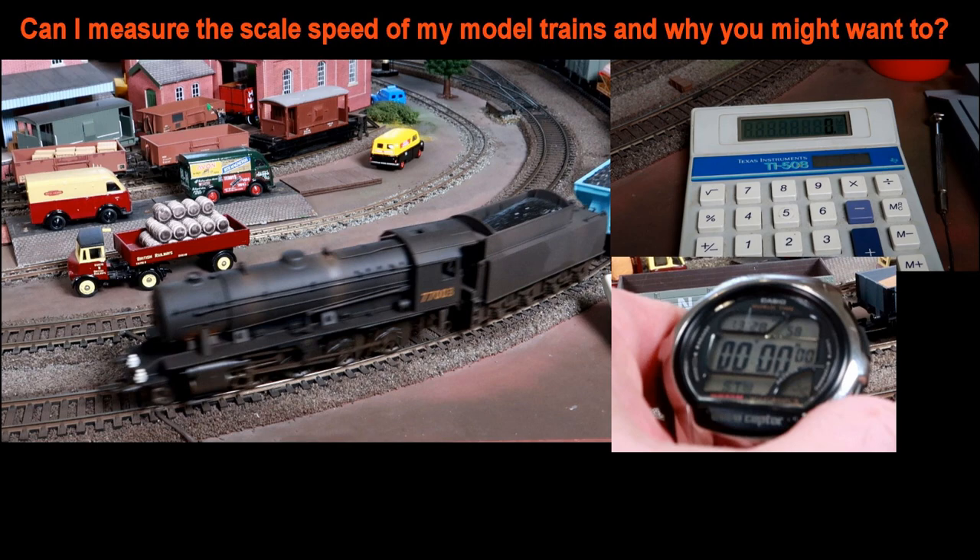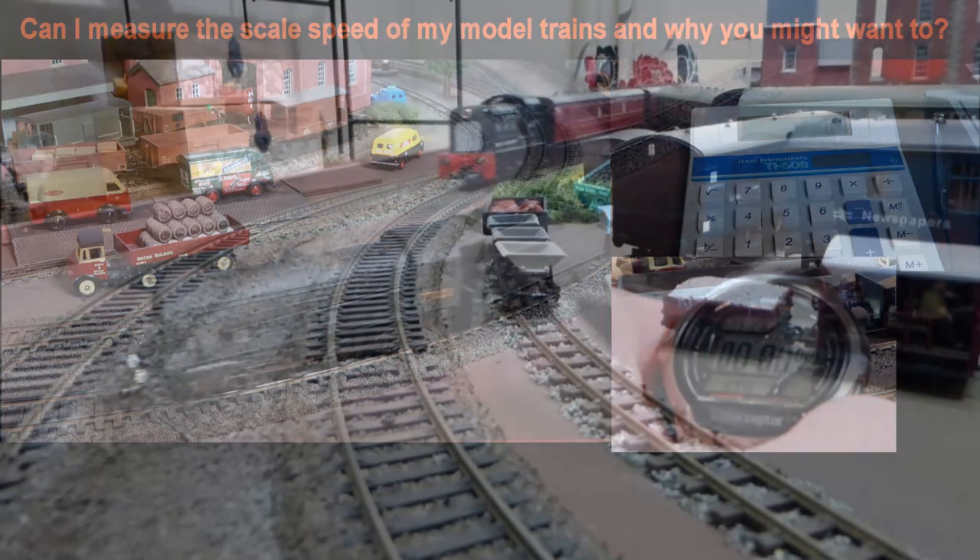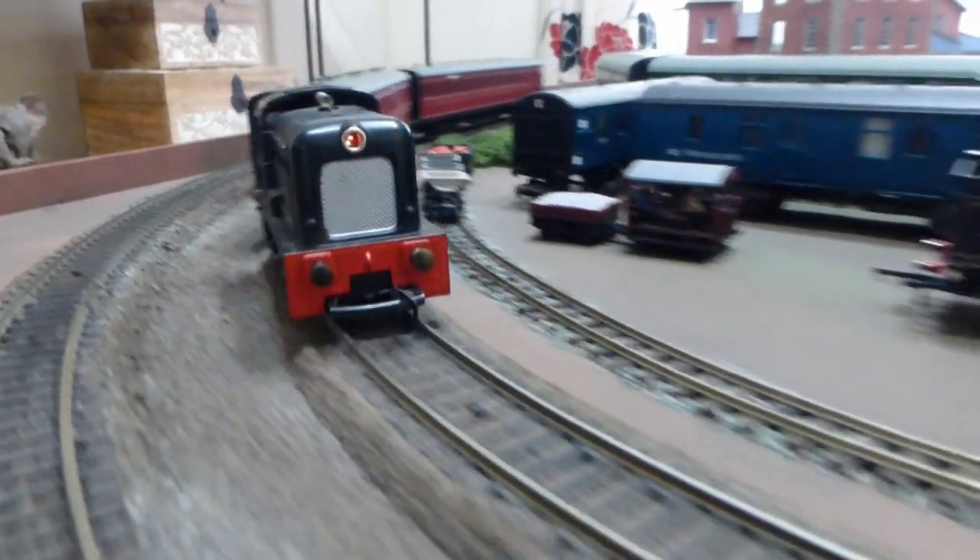I've worked out a formula that will allow you to do just this if you have a digital stopwatch, or a mechanical one that also displays hundreds of seconds, a calculator, a piece of string, and a tape measure.